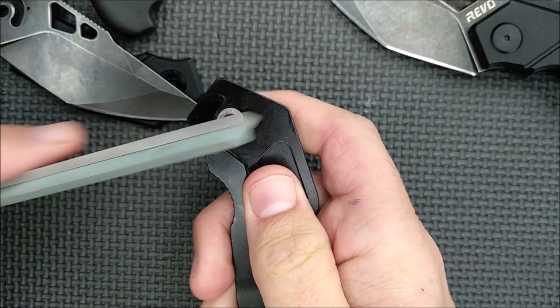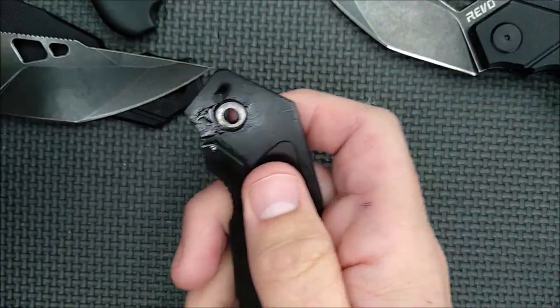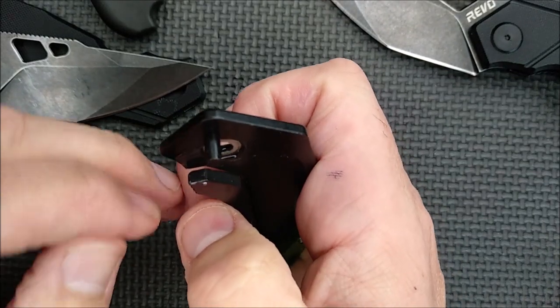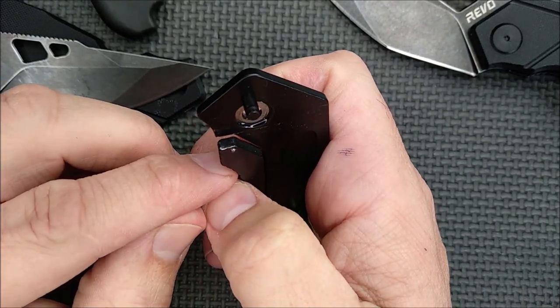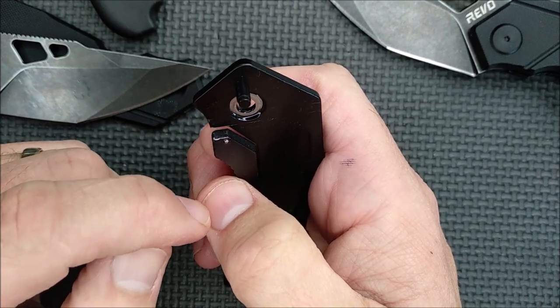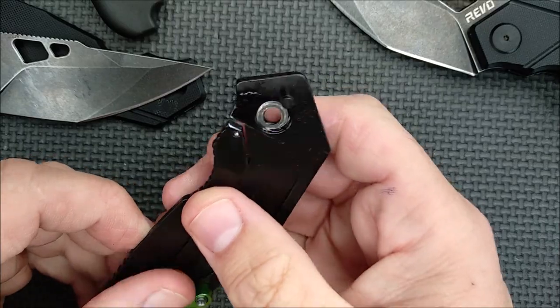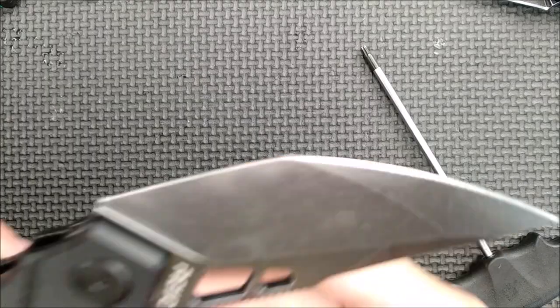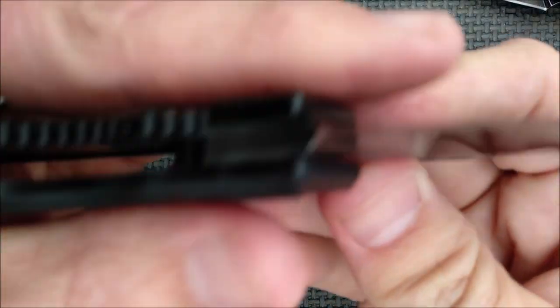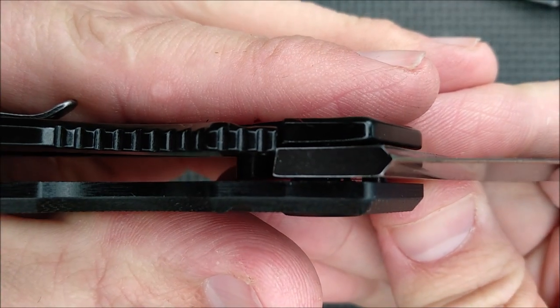Well, maybe that's not quite enough — I'll do it twice. So now what I'm going to do is put it back together and test it. I'm not going to show you the time it takes to put it back together; I'll just show you what the lockup's like now. Okay, it's back together. I opened it up — let's focus here. Lockup is still too early, so I'm going to do it again.